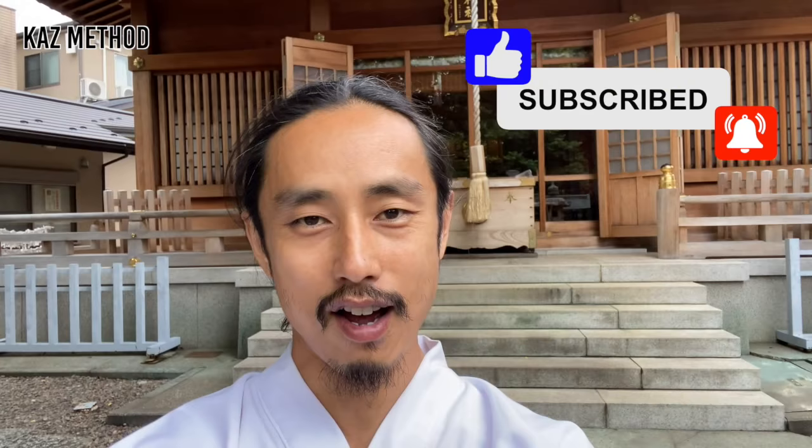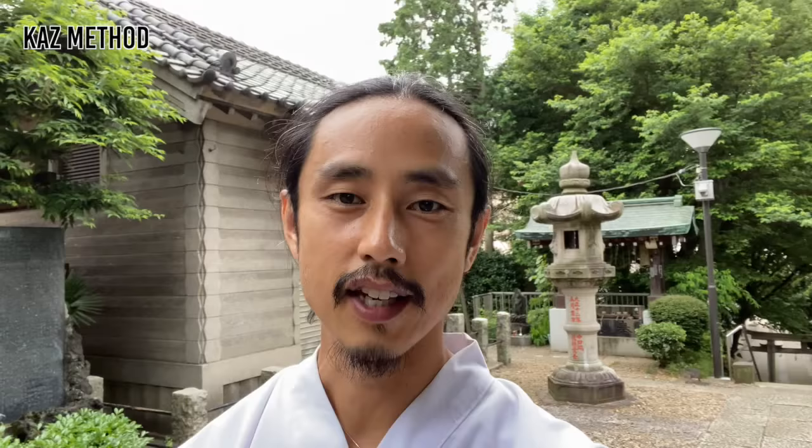Hi, what did you think of today's lesson? Please let me know in the comments and hit like and subscribe if you enjoyed this. We practiced here at Tabata Hachiman Shrine at Tabata Station on the Yamanote Line. I want to introduce each station's shrine on the Yamanote Line. Okay, thank you so much. Bye-bye.